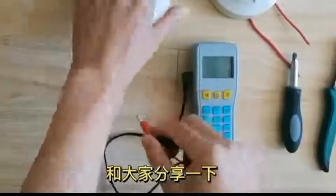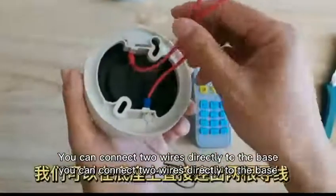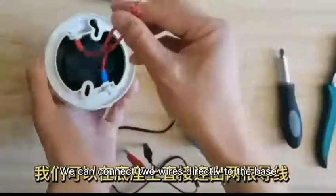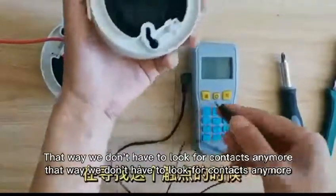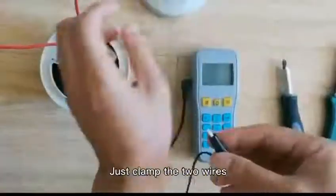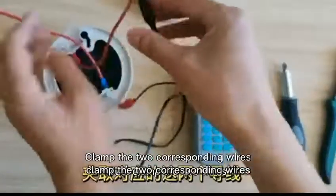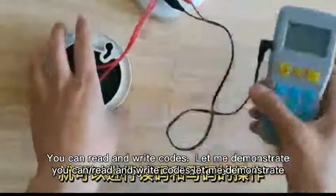Here is a tip. You can connect two wires directly to the base. That way, we don't have to look for contacts anymore. Clamp the two corresponding wires. You can read and write codes.